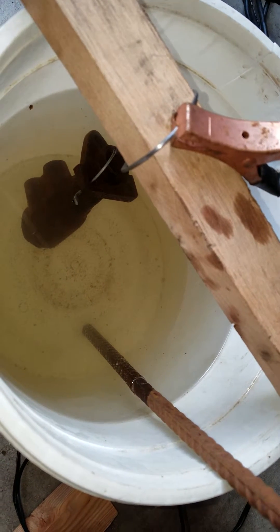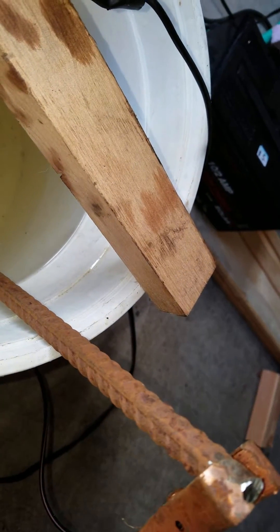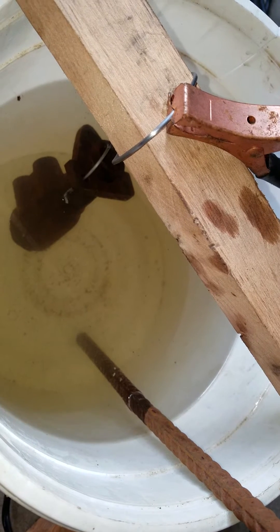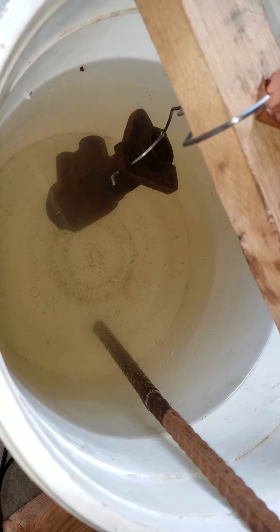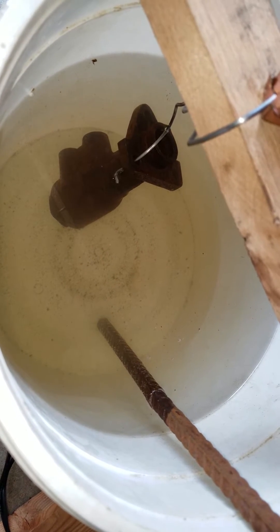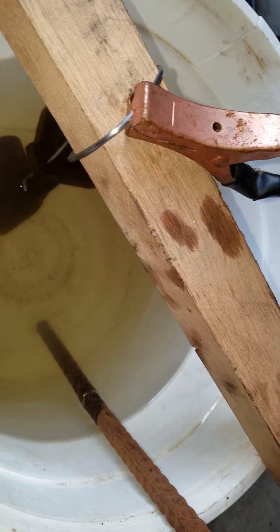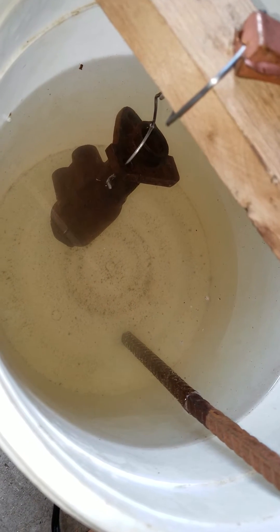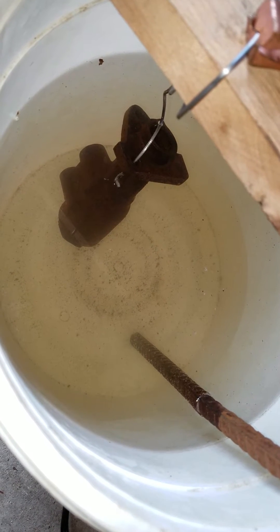I have the cathode and the anode hooked up to a piece of rebar that I lightly sanded and polished — the positive side of a 10 amp, 12 volt DC power supply. The Land Rover single circuit brake master cylinder is hooked up to a piece of polished coat hanger wire on the negative side, and a few gallons of warm water with Arm & Hammer Super Washing Soda — not baking soda, washing soda.